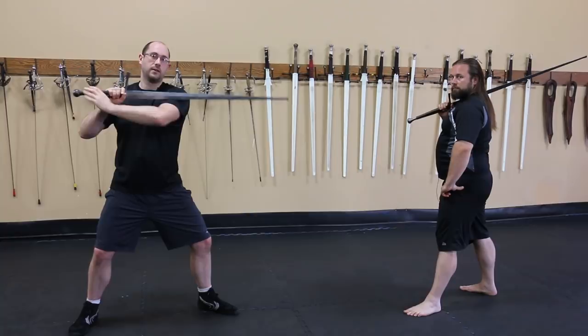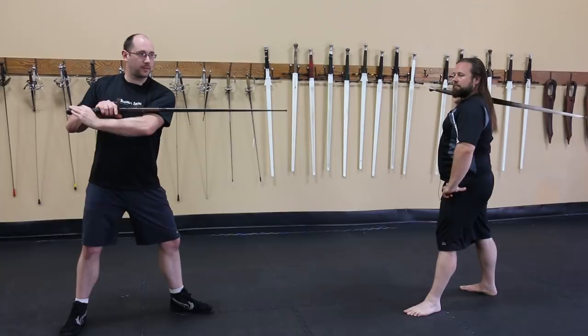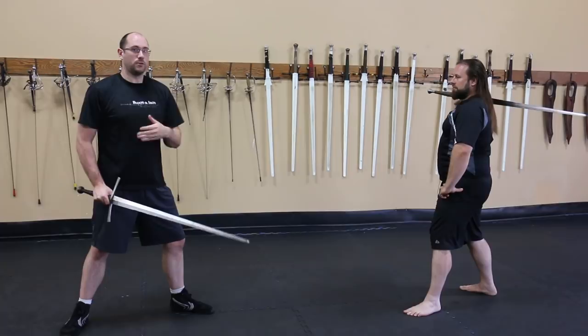Jesse Tucker loves this guard. So the idea from here is that you want to shoot straight out with the point. You could roll this up to some controlled thrust position and it would work fine, but you can do that from just about any other point-forward guard, so you're not really gaining a lot from this position. The idea is you want to shoot that point straight, forcing them to do an oh-shit response.